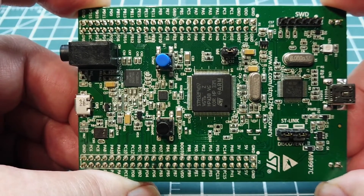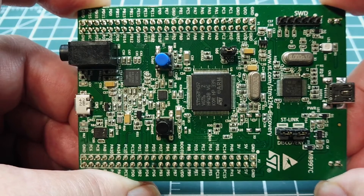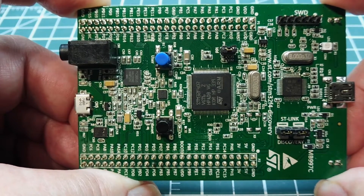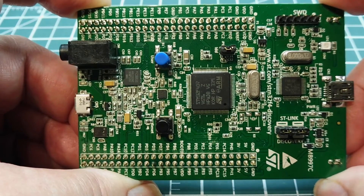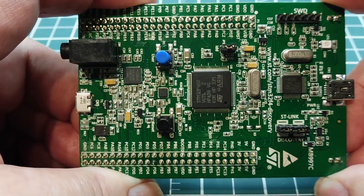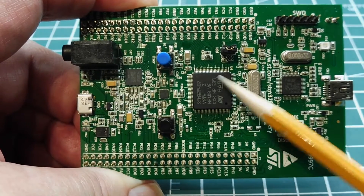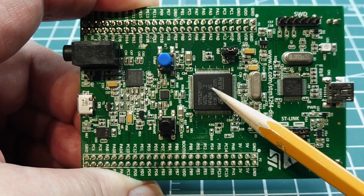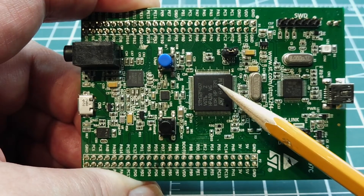In this video, we're going to look at free fall detection, and we're going to use an accelerometer to do that. The one we're going to use is the LIS3DSH, which is the 3-axis MEMS accelerometer. It's on board the ARM discovery board, and this is the ARM Cortex-M4 microcontroller — the STM32F407.